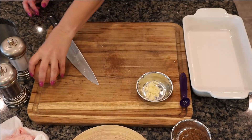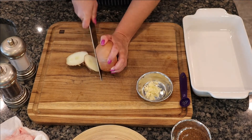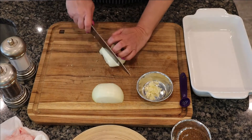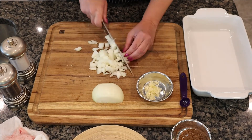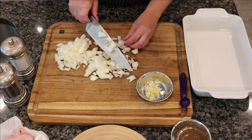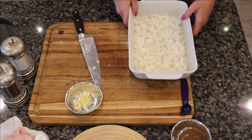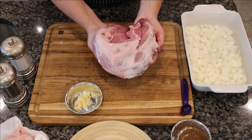So, three cloves of minced garlic done. Next I have one medium onion — I'm just going to remove the skin, slice it, and then roughly chop it. You need about one cup or one medium onion; it doesn't need to be fancy, just chop it into little chunks. Here I have an 11 by 7 inch Corningware dish — I'm just going to put the onions at the bottom of that dish and set it to the side.